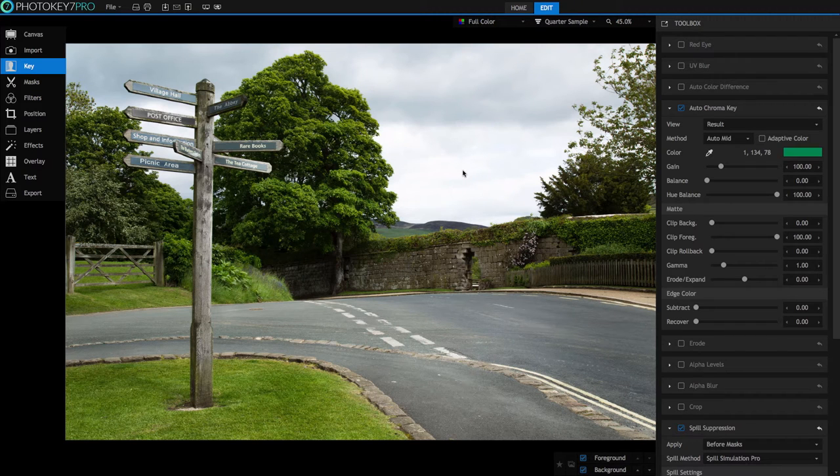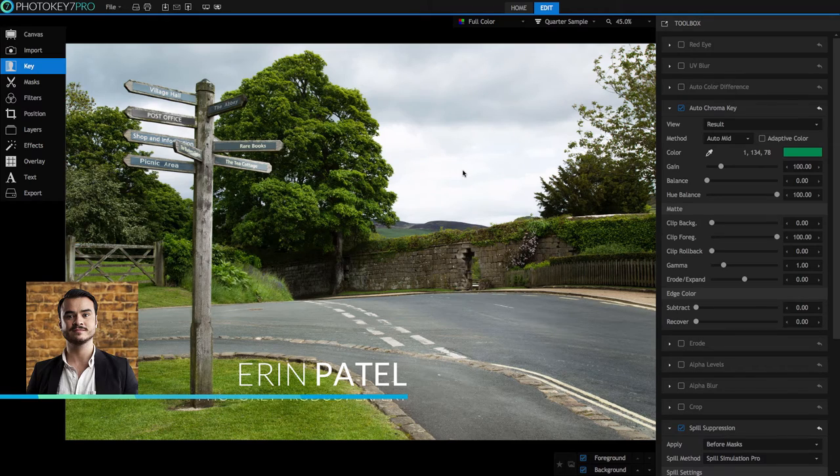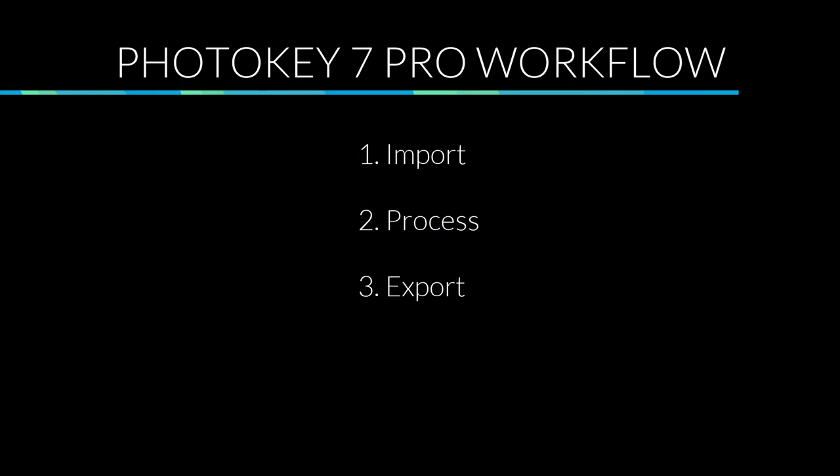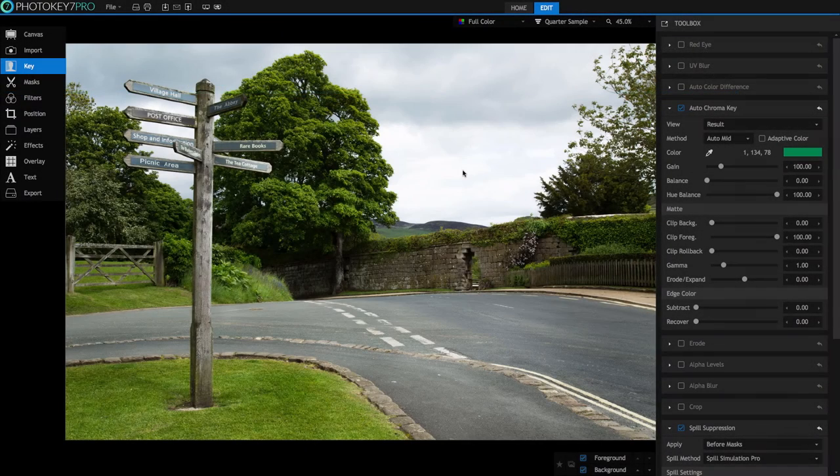PhotoKey 7 Pro is great at quickly processing single green screen images and is also optimized for professional workflows involving large batches of photos. The basic workflow involves three steps: step one, import your images; step two, process your images; and step three, export the final composites. I'm Aaron Patel and in this video we're going to be discussing the second step — processing your images — focusing on techniques for batch processing large numbers of images for high volume shoots and event photography.